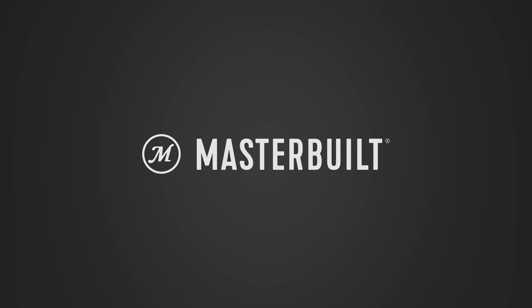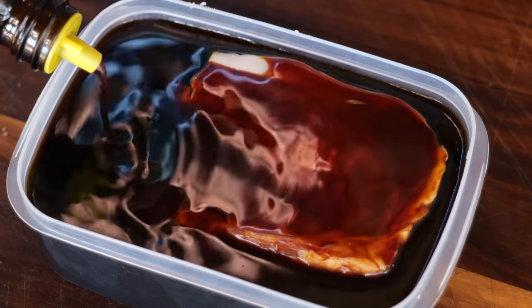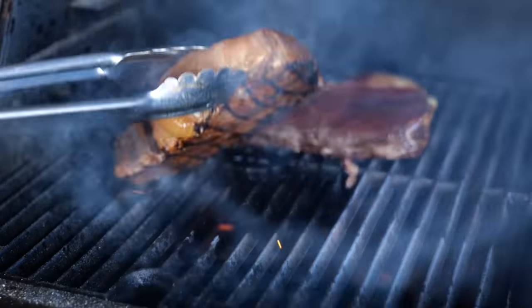A big thanks to MasterBuild for sponsoring this video. I'm PitmasterX and today I'm going to put Europe's most popular flavorizer on stake.